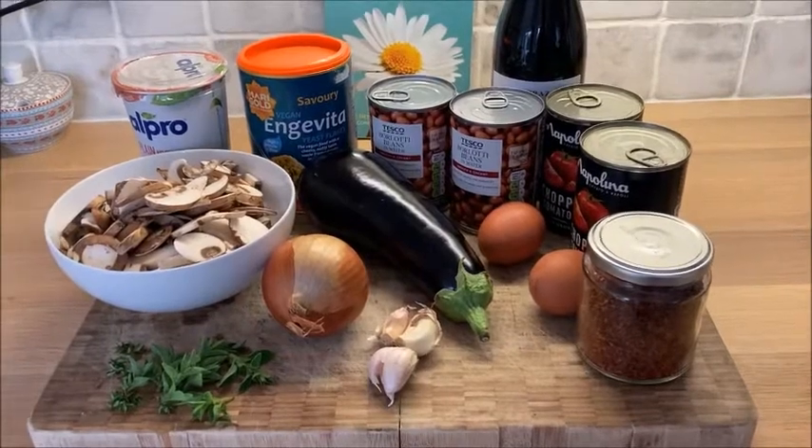Hello! Today's Overcoming Multiple Sclerosis recipe is an adaptation of Moussaka. Here's what you're going to need.